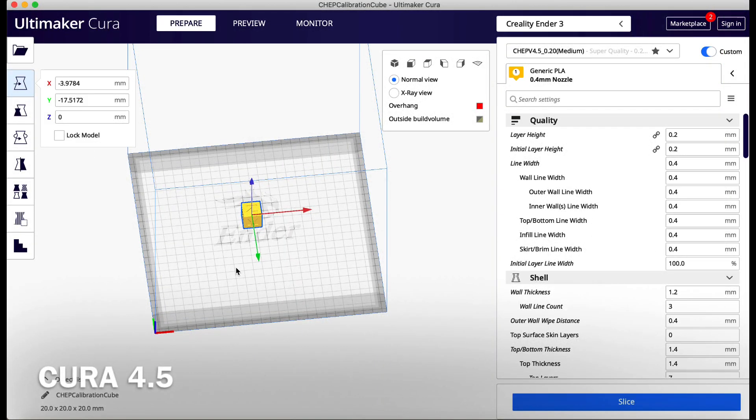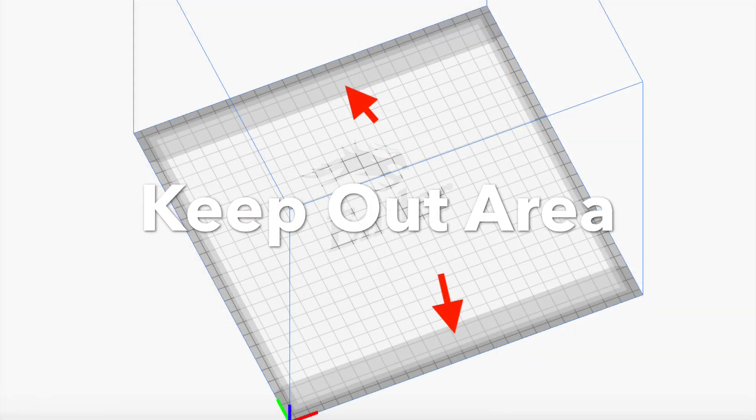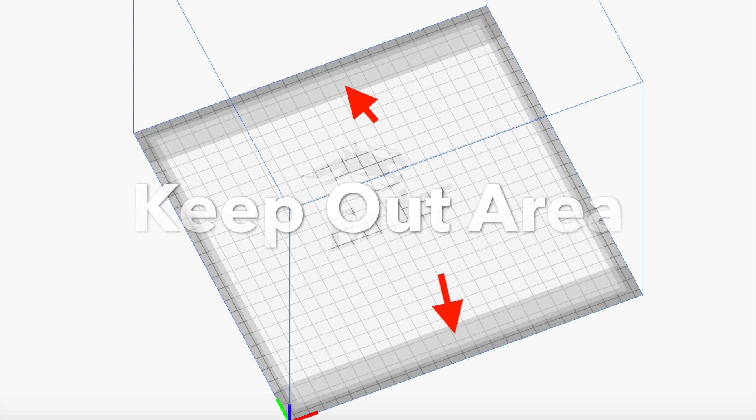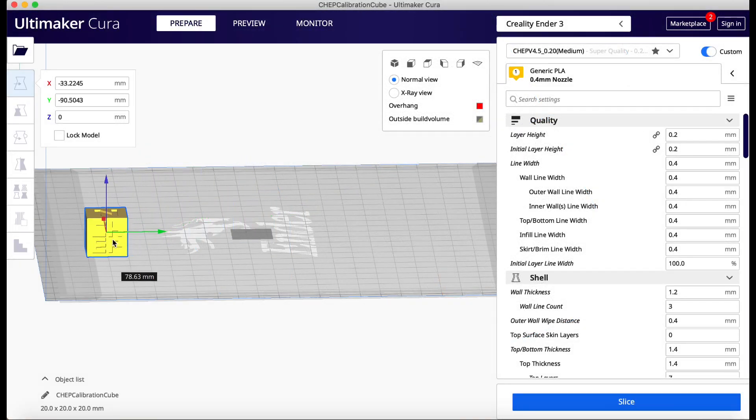I'll show you here in version 4.5 of Cura. You can see these gray areas — they're like a keep-out area where the clips would be to hold the bed in place. But the clips aren't across the whole thing. If I slide a CHEP cube into that gray area, it turns camouflage.